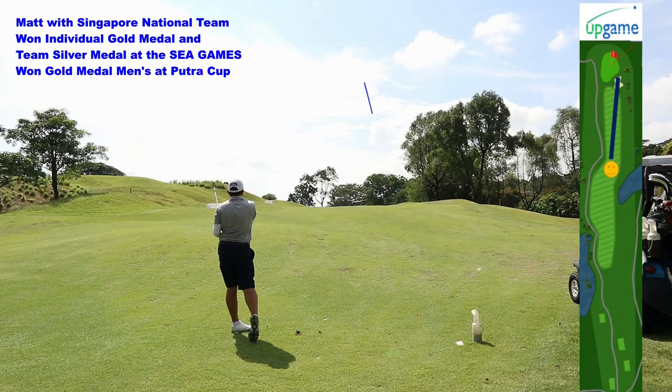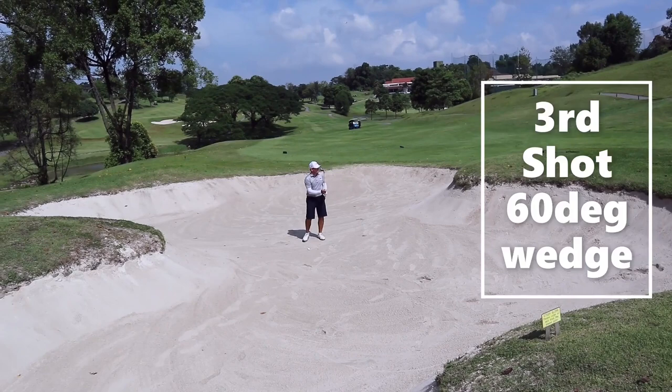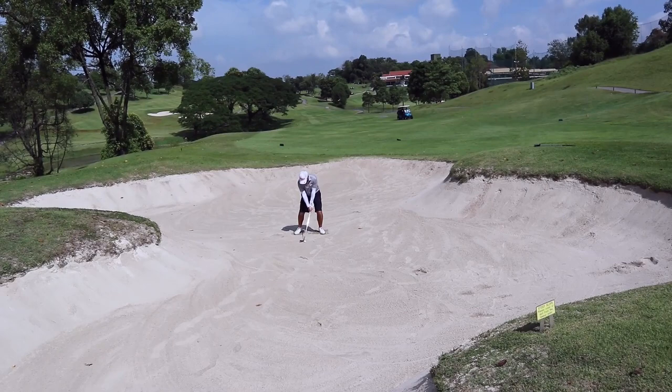He has pushed this ball slightly to the right. His ball is in a bunker, but that's not a problem for him. As you can see, he's setting up to hit a high and soft bunker shot — digging his feet in, opening up the face really wide, and making a big splash.